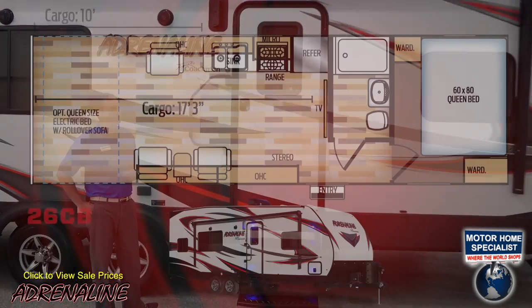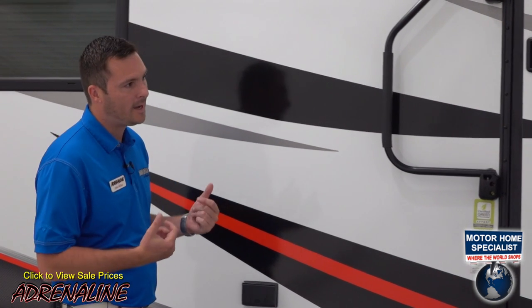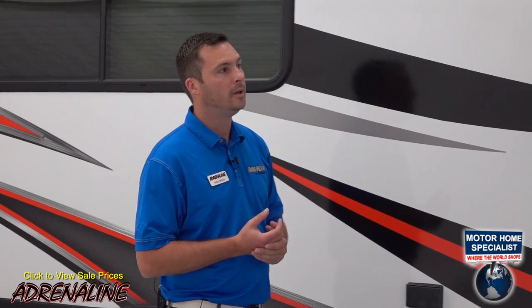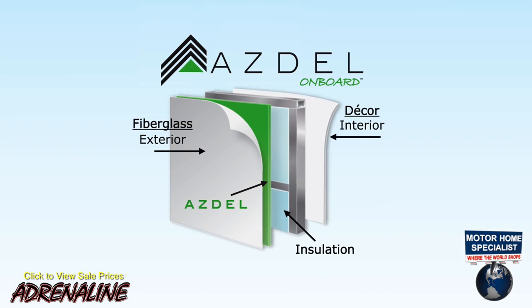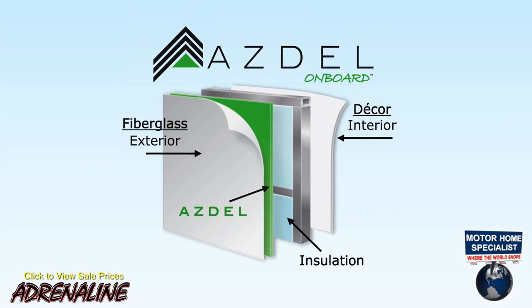The floor plan we're talking about today is the 26CB. The big features on our toy hauler on the outside are the laminated wall with aluminum tube construction. One thing that sets the Coachman product apart is that we use a product on the inside of our wall called ASDO, which is a synthetic composite material that eliminates the use of wood on the outside layer of your wall.